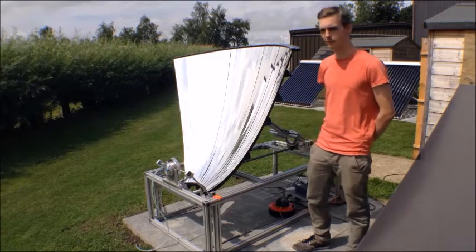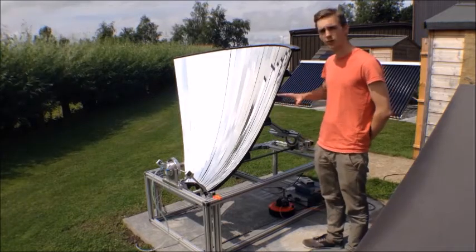Hello and welcome to this podcast. You will be working on this parabolic solar concentrator.